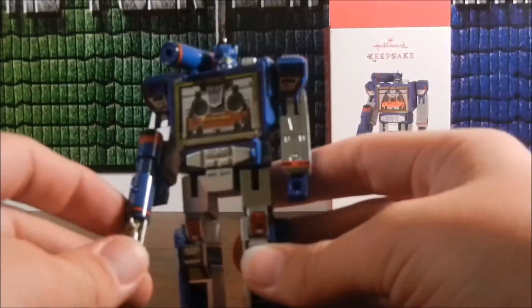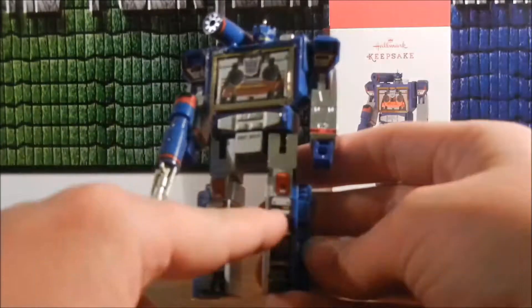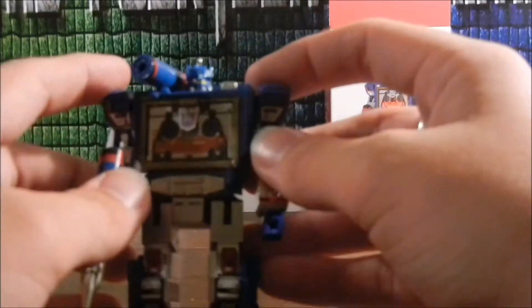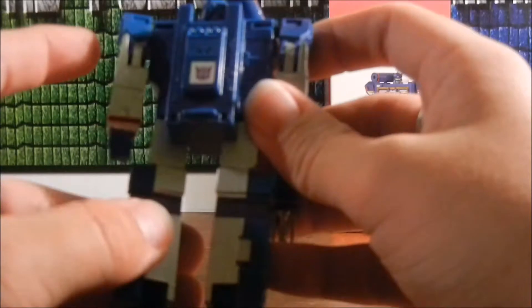I wish it could transform — that'd be cool. Anyone that's a fan of Soundwave and has seen the G1 toy knows how much detail is in this. Little sticker detailing, and this is all molded in. Even little slides for the fist. This thing looks like it could transform, but it doesn't move. It doesn't do anything.